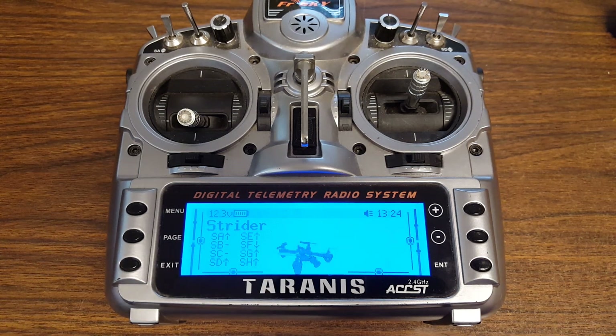I made a video showing how to do an idle up switch for your Taranis, and CleanFlight 1.10 slightly broke the procedure I described. So I'm going to do another quick video showing you how to do it under CleanFlight 1.10.